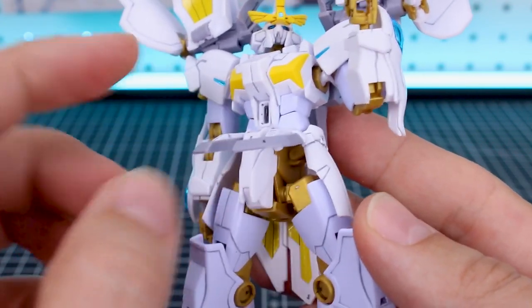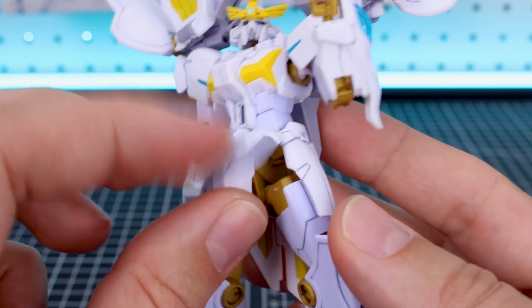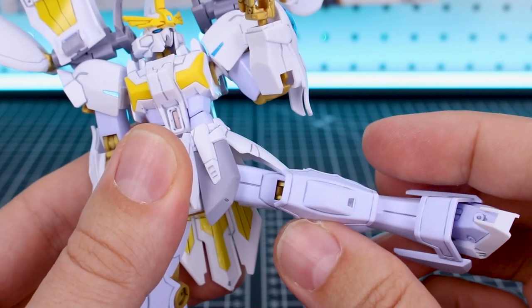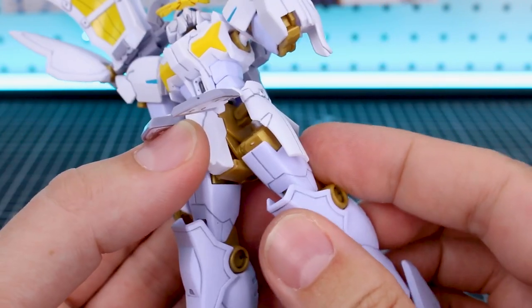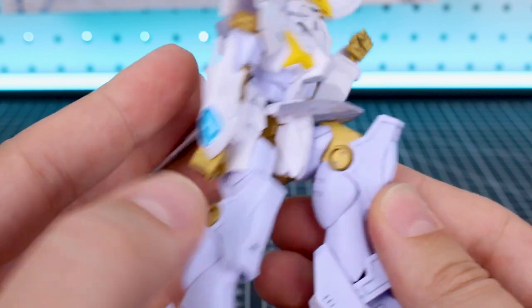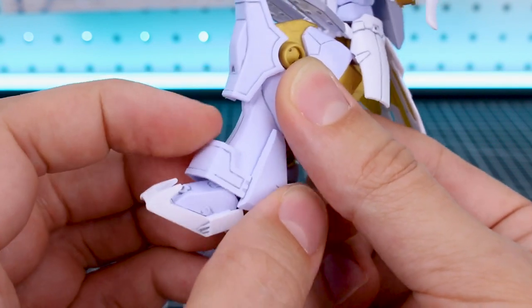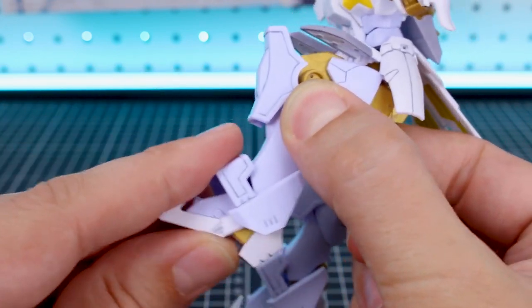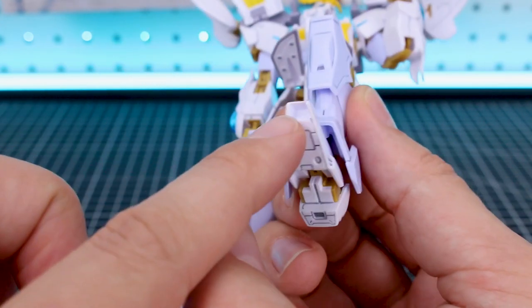The front skirts move up and down together but can be split apart in the middle for separate articulation. The side skirts move up and down a little, though side-to-side leg articulation may be somewhat limited. The back skirt also moves up and down. The hip joint swings forward for better leg articulation, and the double joint at the knee gives a nice bend. The ankle armor has some up-and-down movement, the toe is separate and can point down, and the entire foot moves forward, back, and rotates side to side.